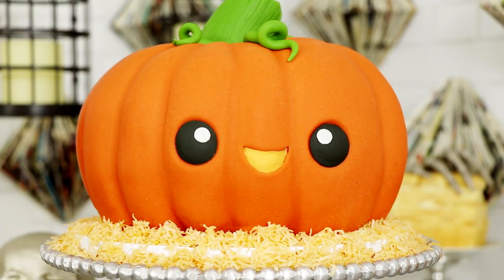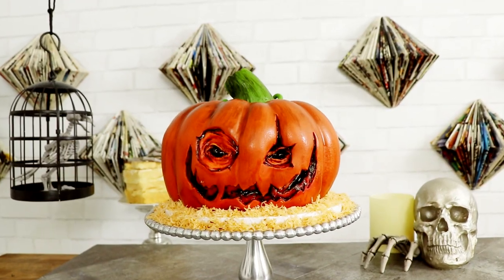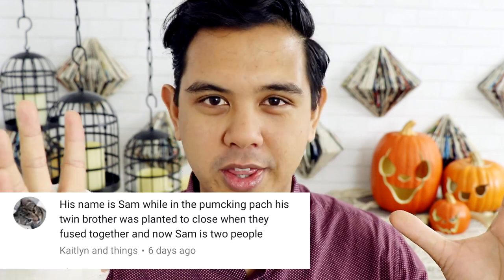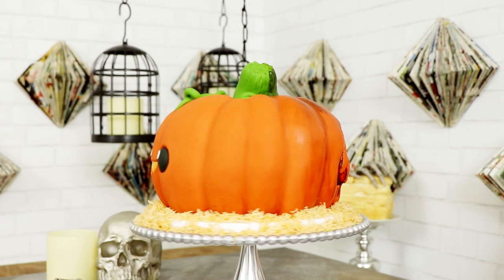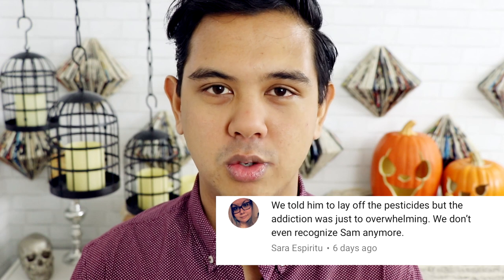Now Jack is a very special pumpkin because Jack is not just Jack — he's also Sam. Dun dun dun. This is a two-faced pumpkin. Jack was sitting in the pumpkin patch next to his twin brother Sam, but they were planted too close together. So when they were growing up the two pumpkins merged into one — they fused together because of agriculture and magic. Spooky agriculture magic. Is that just science? Because Sam never really had alone time he became very depressed, and he turned to pesticides. I told him to lay off the pesticides, but the addiction was just too overwhelming.